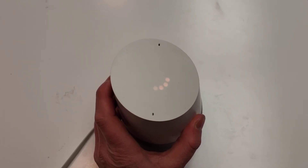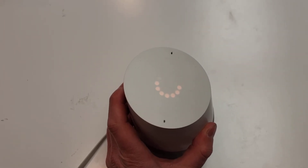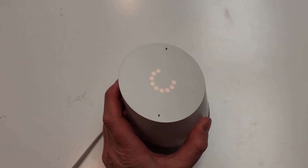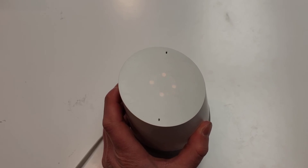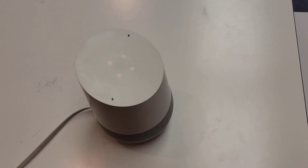It says: 'You're about to completely reset Google Home. To cancel, release the button.' So I don't release. Then it's all ready to go, and then I just walk it through the setup again, and it worked as it should.